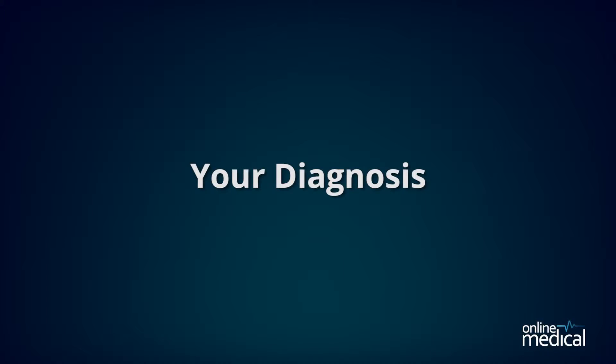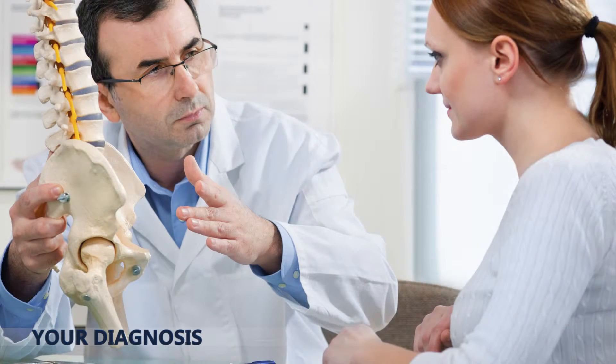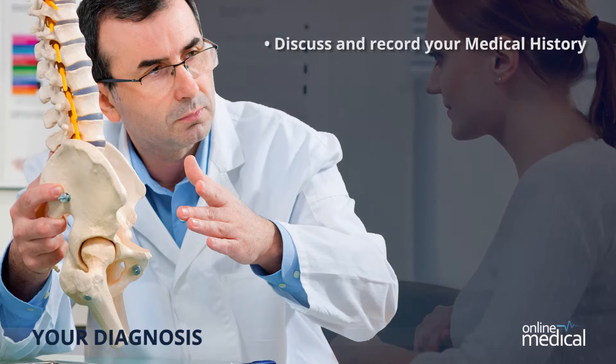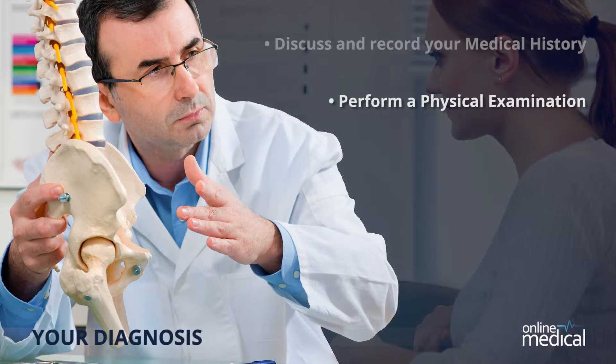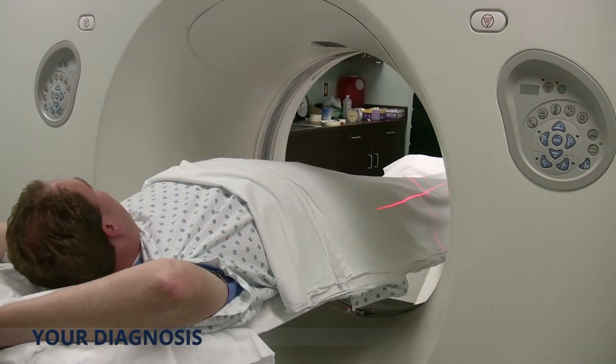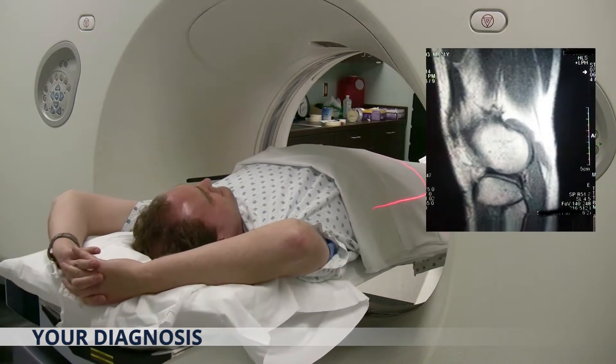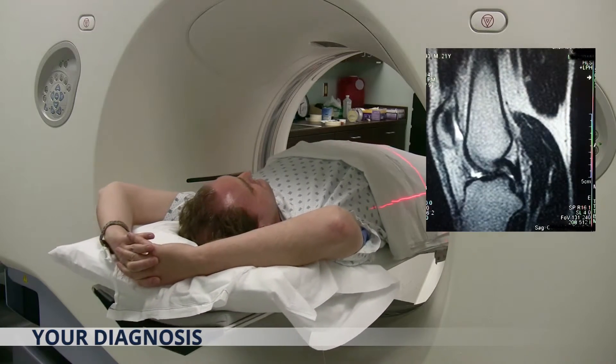We begin with your diagnosis. Your surgeon will examine and evaluate your symptoms to ensure a proper diagnosis in order to provide the best treatment outcome. Your orthopaedic surgeon will discuss and record your medical history, perform a physical examination, and request diagnostic studies such as x-rays or MRI. An MRI is magnetic resonance imaging, where magnetic and radio waves are used to create a more detailed computer image of soft tissue, nerves and ligaments.